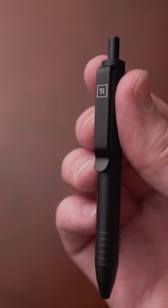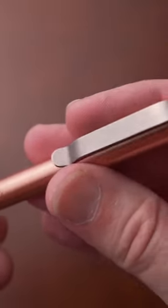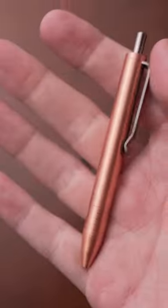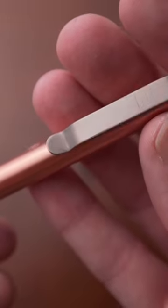Now the one that I have here is a titanium in black and I also have it in solid copper as well. The titanium is less than an ounce in weight, 0.7 ounces, and the brass and copper are just over one ounce, 1.1 ounces.